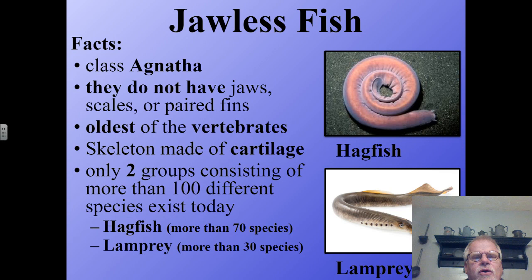The first class we're going to look at in Vertebrata is called Agnatha. Agnatha is more than just a class — it's actually a superclass that has been around for about 500 million years.